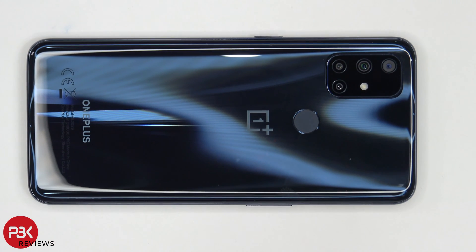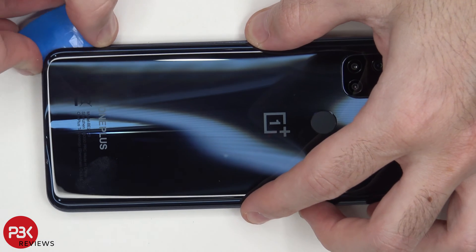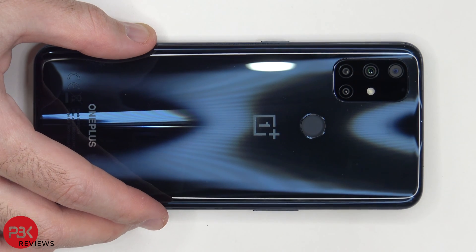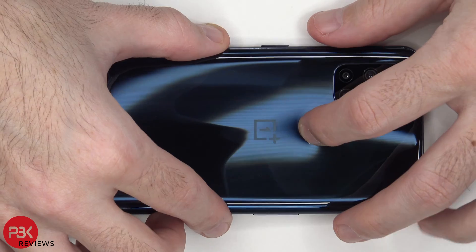We need to use a hairdryer or a heat gun to heat up the back plate so we can loosen up the adhesive underneath, and then we're going to use the plastic pry tool to pry the back plate off. Once we have the back plate loose from the back housing, we're going to press down on the fingerprint reader and separate that from the back plate.